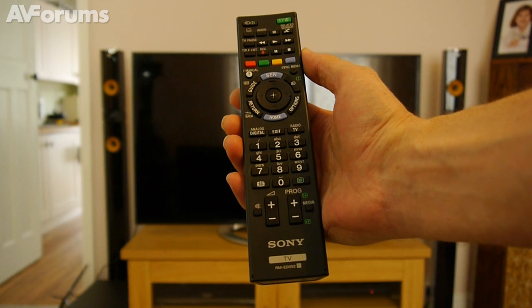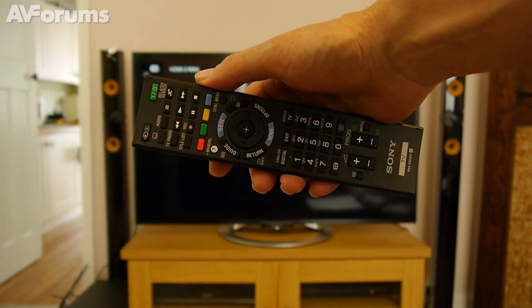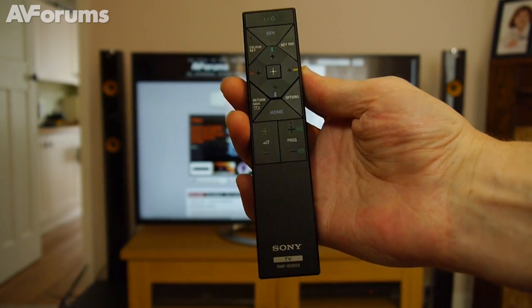As is the case with most high-end TVs these days, the W805 ships with two remote controls. As you can see, one is quite a standard type, whilst the other is quite a dainty little number with just some basic controls.